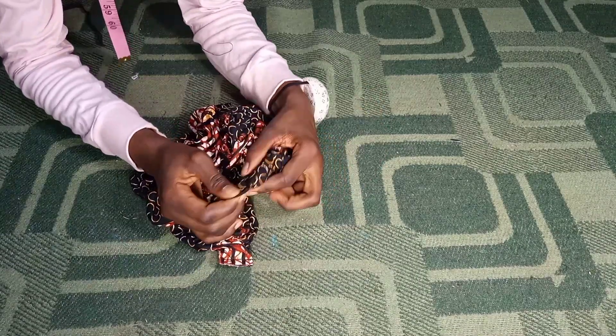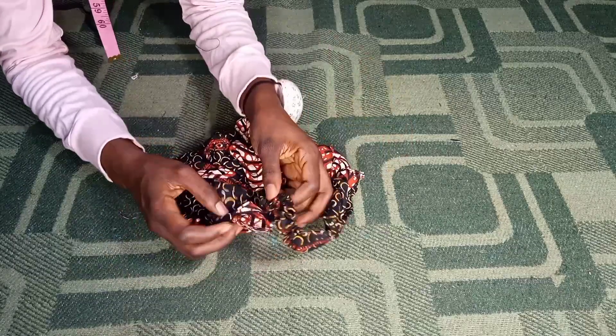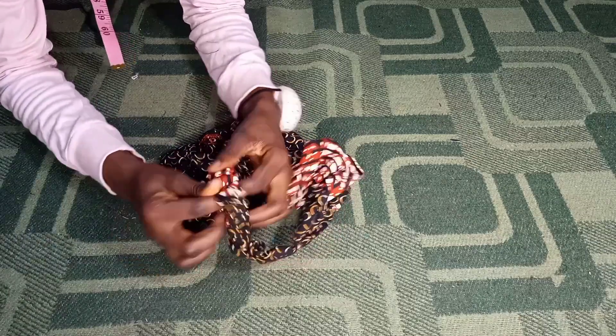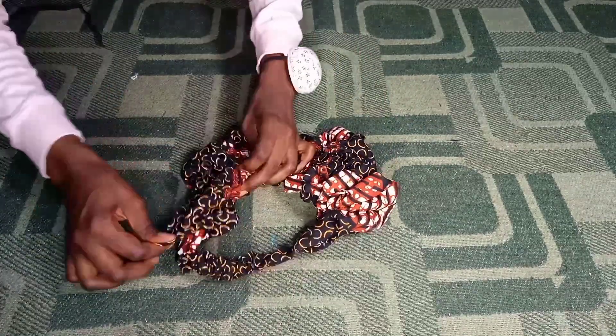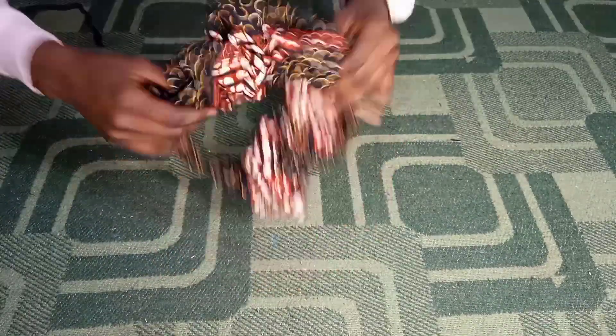I'm done sewing. The next thing is to turn it over — when you turn it over, your stitches are completely covered. That's one thing I love about this method: no one would even know you stitched the elastic to the scrunchie. And tada, this is the final result! Remember, you can use any fabric — silk, satin, Ankara, or even denim. This is the outcome of the scrunchie; you can see how beautiful it is. If you found this tutorial helpful, please give it a thumbs up, subscribe, and turn on your notifications. Have a wonderful day!